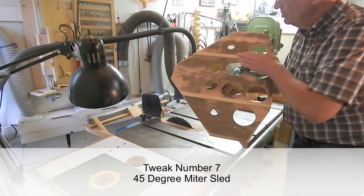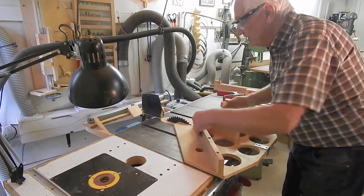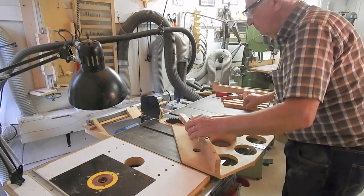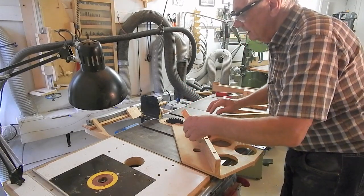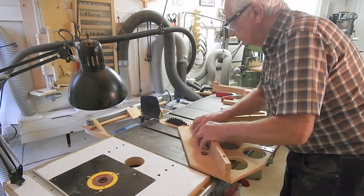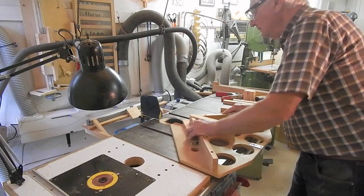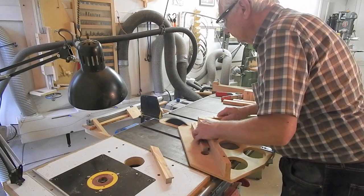Two hardwood guides, some scrap lumber, and two fences set at exactly 90 degrees. When cutting miters, always keep the inside of the workpiece toward you. For example, when cutting miters for picture frames, keep the inside of the frame towards you during your adjustment.